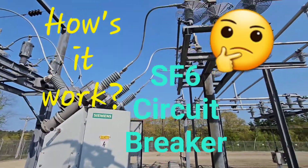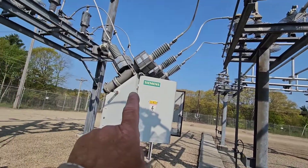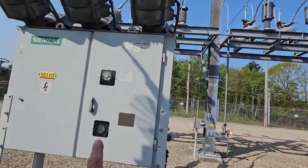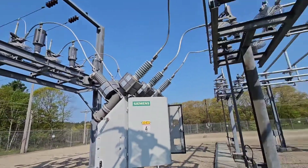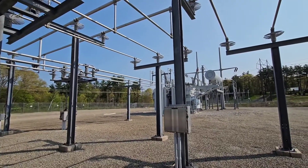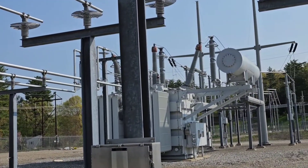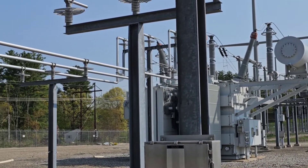How's it work? A high-voltage substation breaker. So this is the breaker itself. This is on a bus. As you can see, there's several breakers that are all fed from the same power source here, which is this transformer over here. That is 34,500 volts coming out onto this bus.